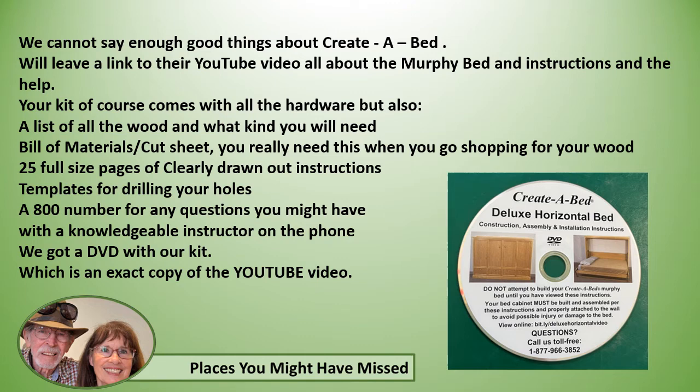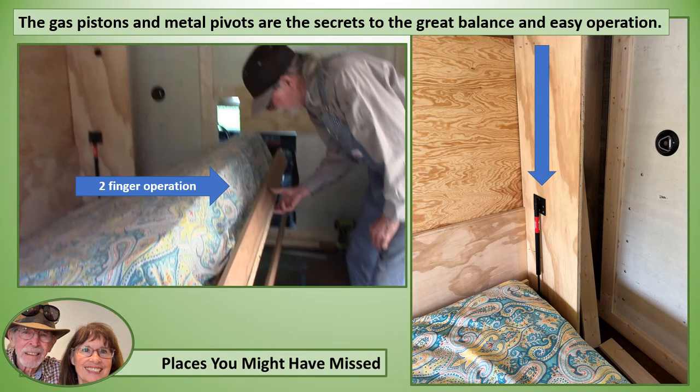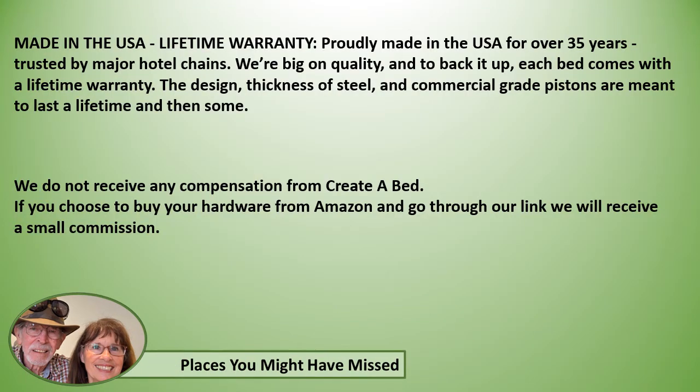We got a DVD with our kit which is an exact copy of the YouTube video. Now their instructions are for installation in a house, not a rolling earthquake, so we had to reinforce the corners of the bed with angle iron. The gas pistons and the metal pivots are the secrets to the great balance and ease of operation. The Create-a-Bed hardware comes with a lifetime warranty, it's made in the United States, they're big on quality — the design, the thickness of steel, and commercial-grade pistons are meant to last a lifetime.